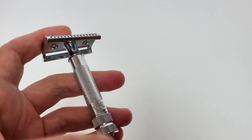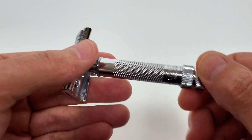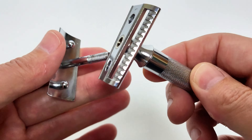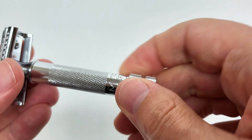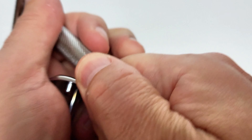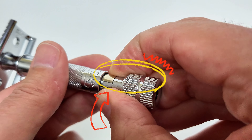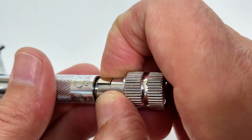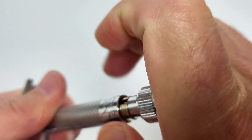Just like the Merkur 34C — which I have here on the right — it's a short-handled, two-piece razor. You unscrew the knob at the bottom, pull out the top, and slip the blade inside. The handle is knurled for grip, and the knob at the bottom also provides grip. When the razor comes apart, the inner piece can also be released for thorough cleaning, though you need to line it up carefully to reinsert it — it can be tricky.